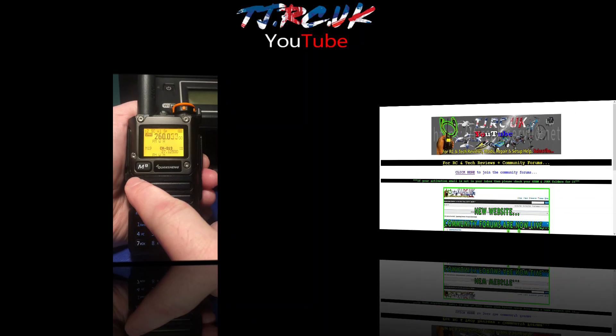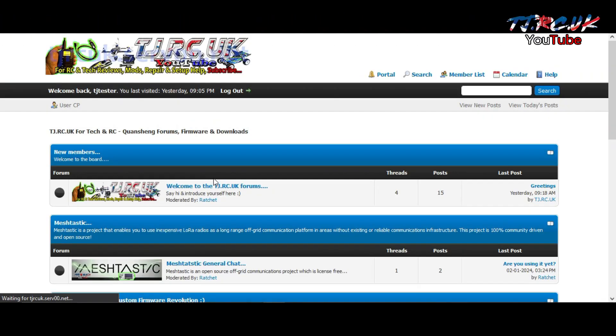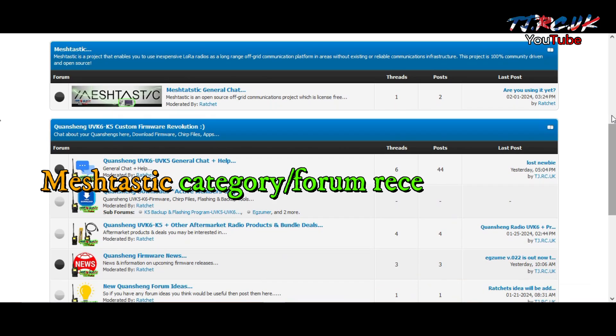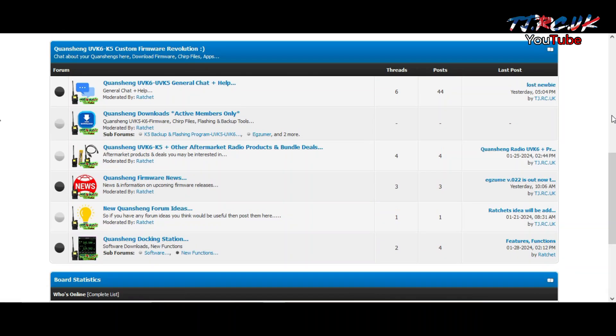The YouTube channel now has a website with a bulletin board and forums which cover a lot of this custom firmware news and updates. If you want to come over and get involved, I'll leave a link down below.